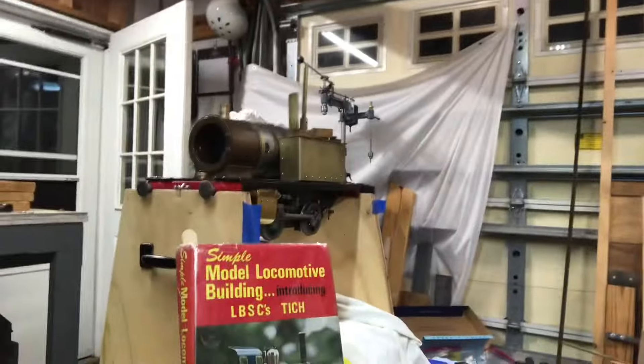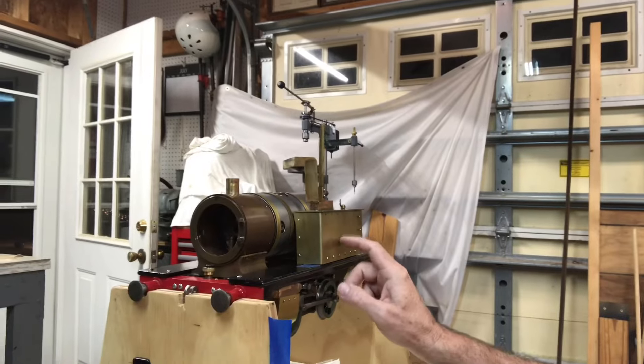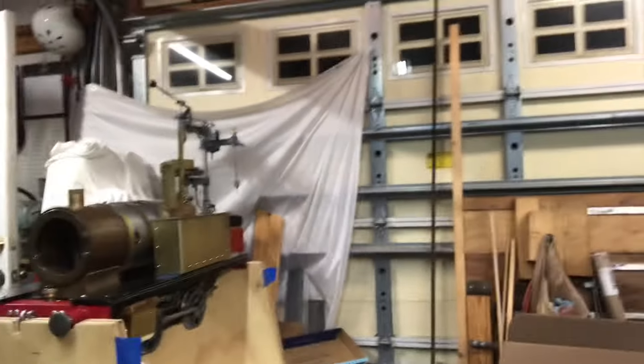Welcome back to the Metal Mill 52 Workshop. My name is Bill. I'm working on an LBSC Titch locomotive — that's what the book looks like, and this is what the actual locomotive project looks like. I've been spending a lot of time on the tanks lately. I had hoped to complete this and publish with the tanks completely done, all the fittings and everything, but I've got about 20 minutes of footage and I'm not nearly done. So I'll call this tanks part two and do a part three when complete.